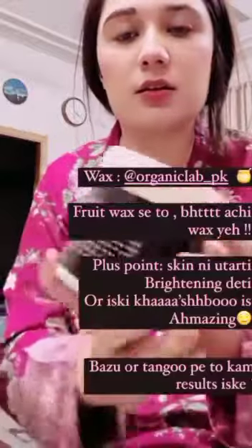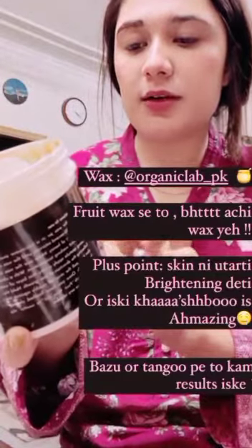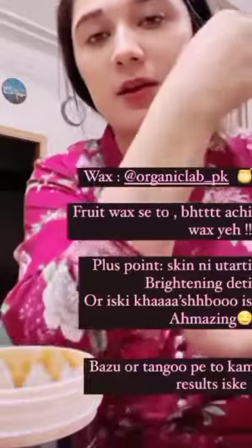Baaki jinhe nahi, wax leni hai — mein zara tag kar doon hi page. Organic Lab ki hai — Coco Glitter Chocolate Wax. Iski khushboo hi pyaari hai. Aur aap log bazon se bhi kar sakti hain, bazon se bhi mehne kar liya.